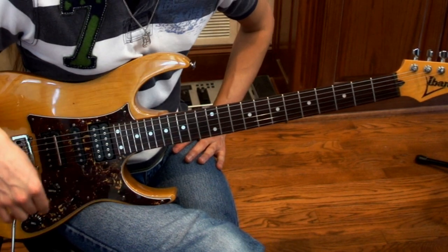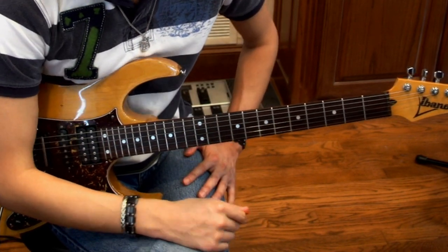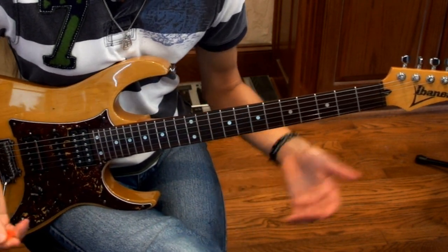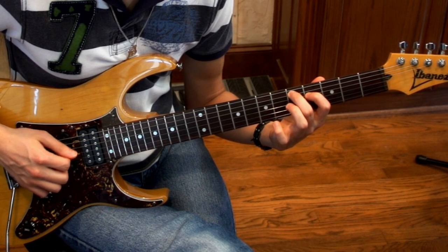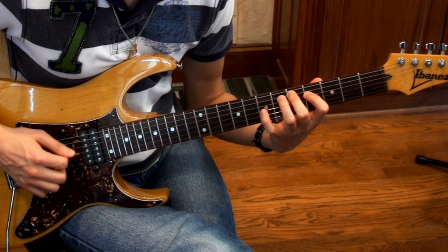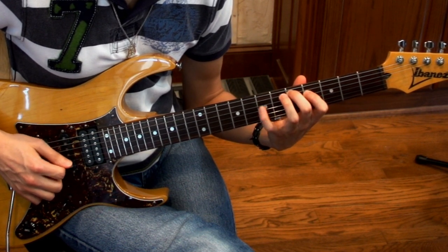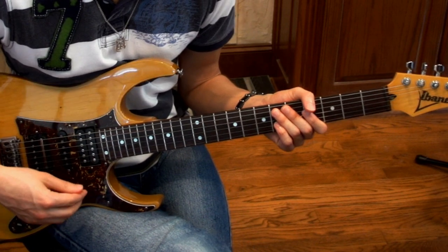If you want, I'll play it even slower so you can follow along. It would just be really time consuming for me to explain the part where it goes, so I'll just play it really slow for you guys, and I guarantee you guys got this. From there, now we're going to do the hardest rhythm part, I think, in the entire song.